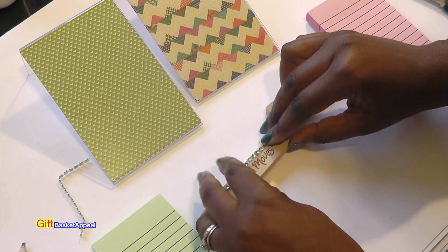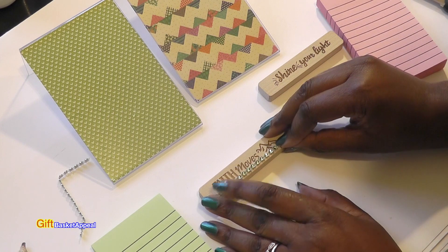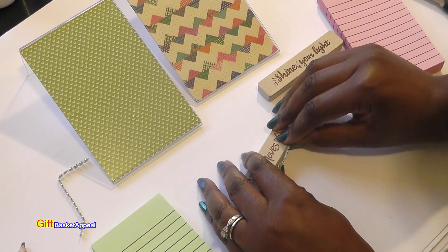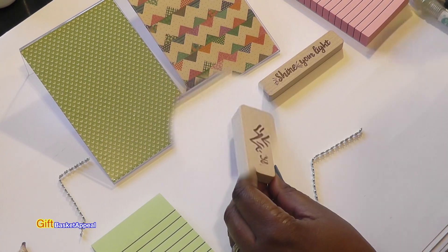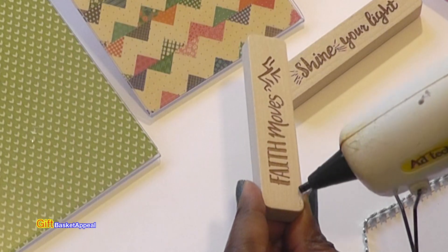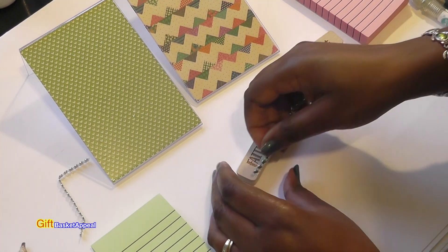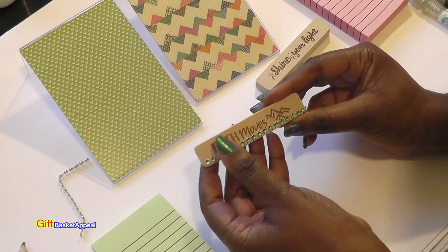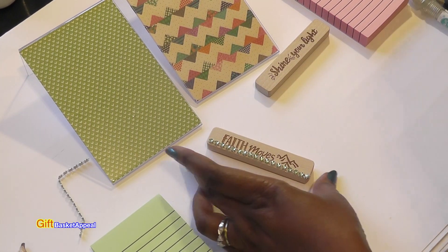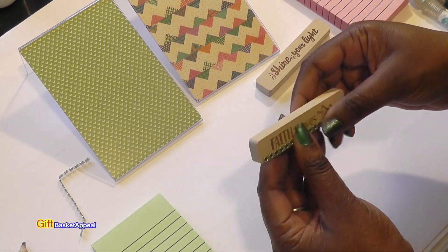I feel like I need to add a little bling to it, just a little bit here. I'm going to do that with my hot glue gun. I already measured it so it would fit right across there, just to add a little bit of color. Let's give that a little bit of time to dry — you see how you can just do your own thing on these. Maybe a little bit on the top also.